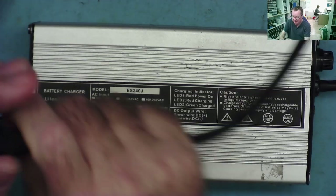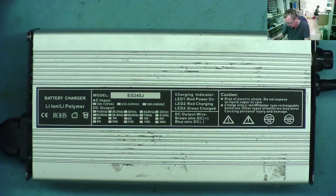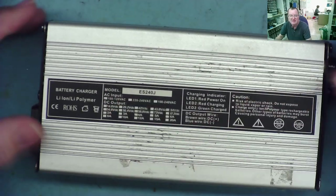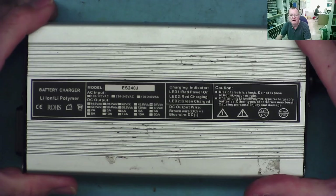This has what I would call an XLR connector on one end and just mains power on the other end. This is all loose, so it's obviously been opened before on both ends. Before I even try to plug this in, I'm going to open it up and see what somebody might have done to it.